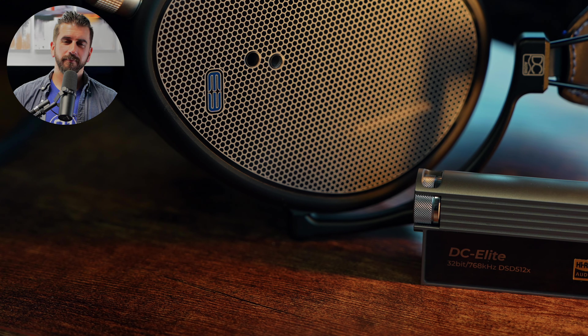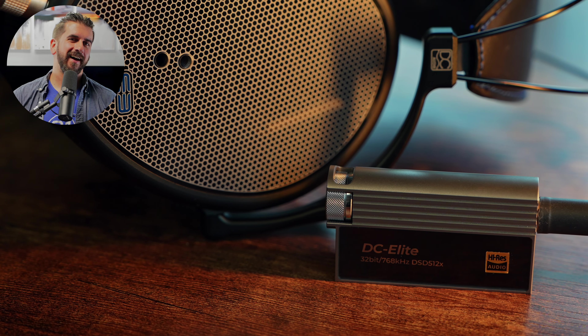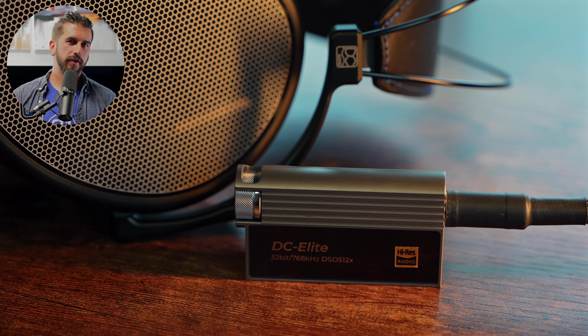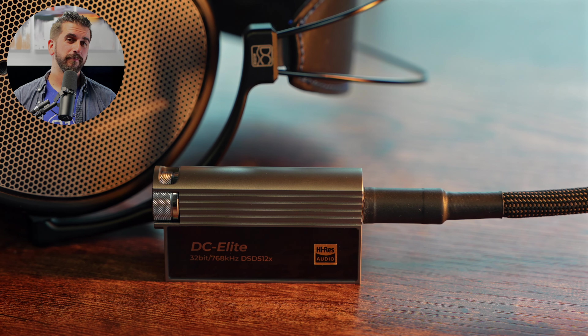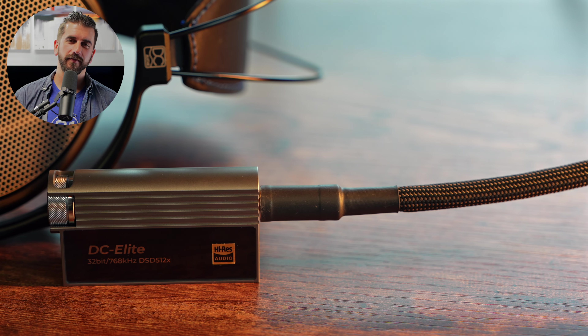What we're looking at here is more someone who really wants to maximize what they can get out of a phone or tablet, or potentially build a sort of endgame flagship system without adding extra complication to their lives or purchasing a flagship digital audio player. While iBasso tries to use pretty much every trick in the book to get the most power possible out of the device, it's still not going to be able to power most harder-to-drive headphones — harder-to-drive dynamics and some easy-to-moderate planars like the HiFiMAN Arya, but not the really hard-to-drive ones.